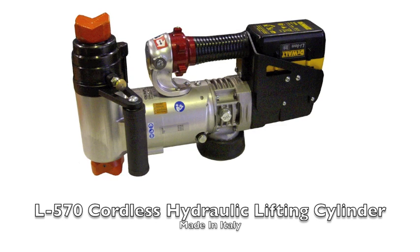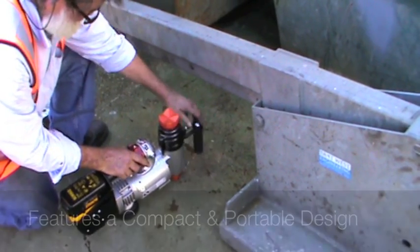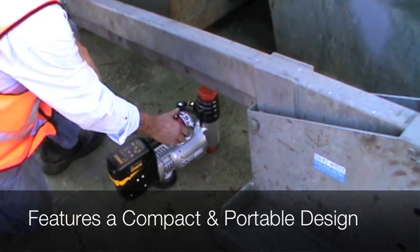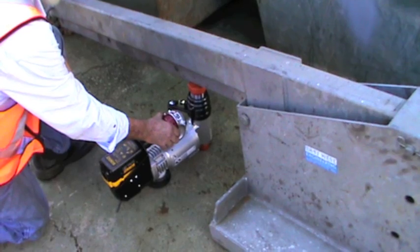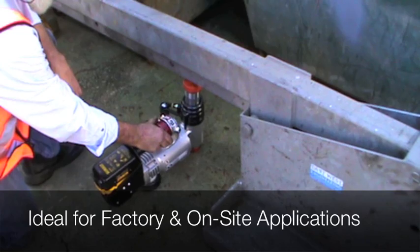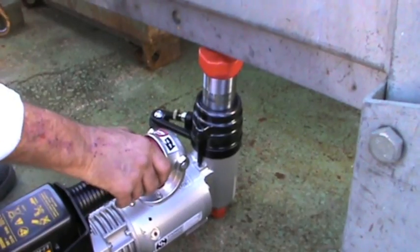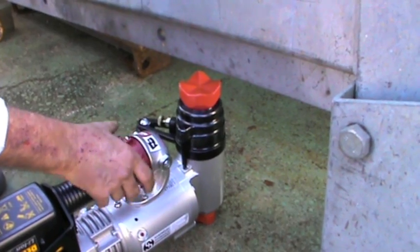The L570 Cordless Hydraulic Lifting Cylinder is commonly used for industrial site work and factory based operations. This unit is capable of producing 700 bar of operational pressure as well as a maximum lifting force of 22 tonnes. The L570 is powered by a 36 volt lithium ion battery and features a compact and portable design. This unit is designed and precision manufactured in Italy to the highest of international standards.